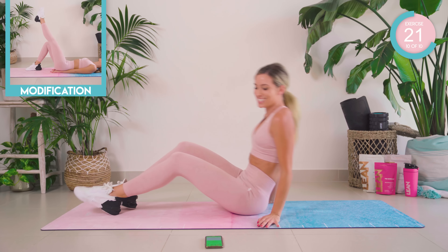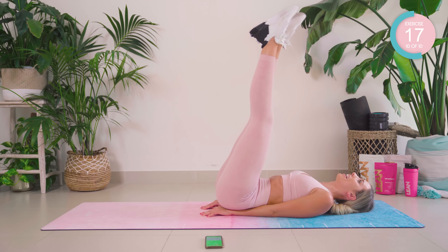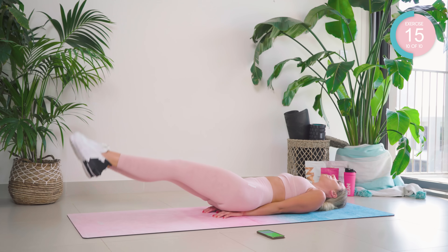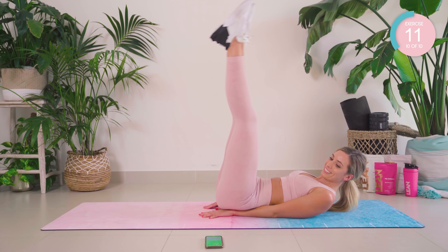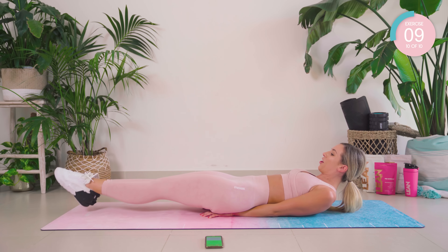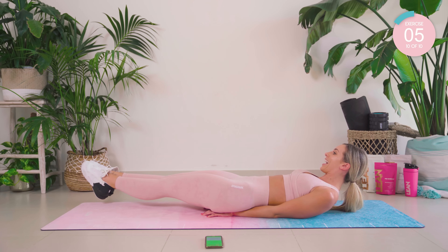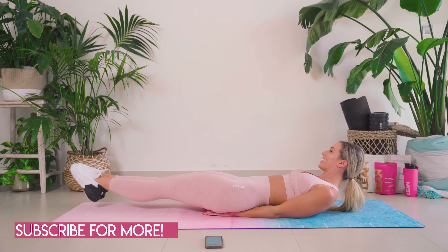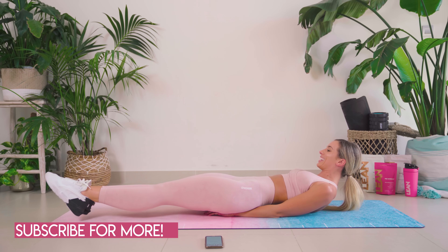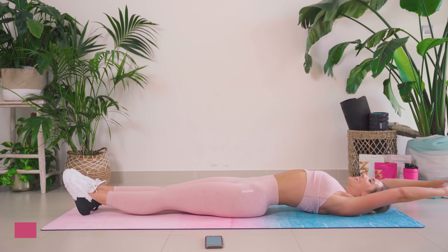For the last 10 seconds we're going to do a little hold. We're now going to hold at the bottom. We're going to take our legs to the left, then the right. Come on, you can do it. Two more in each direction. One more in each direction. And we made it!